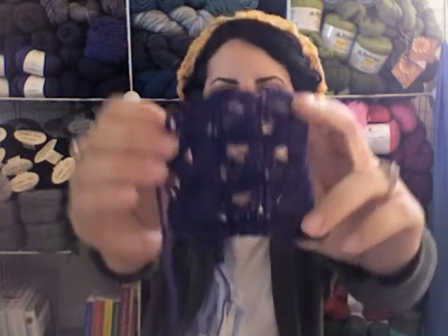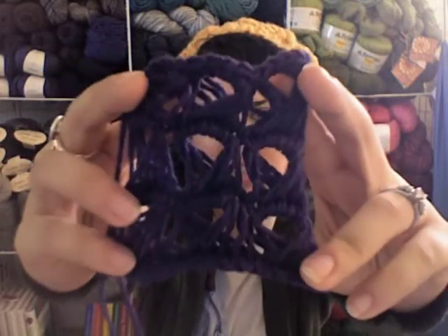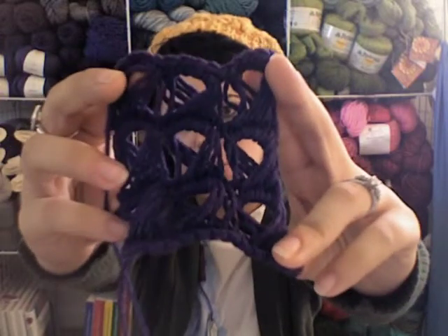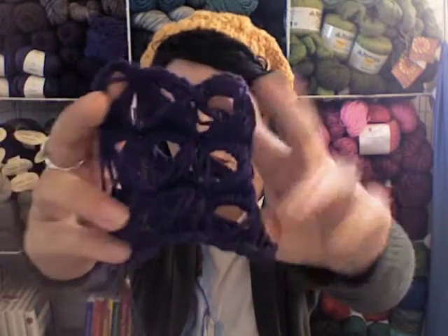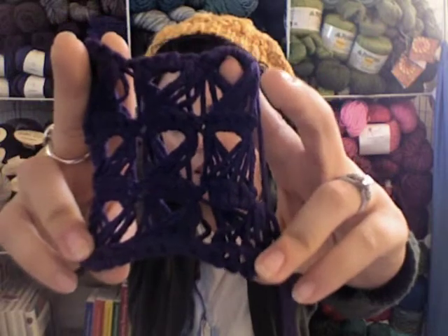I have a sample of it here. I'll hold that up for you so you can see — that's what that looks like. It's a nice open lace pattern. That's the front. I've done three repeats wide and three rows tall. And that is the back side.